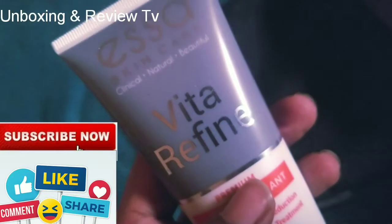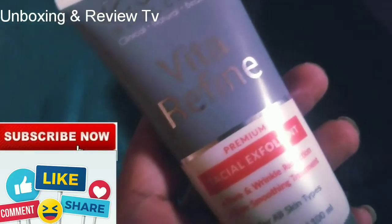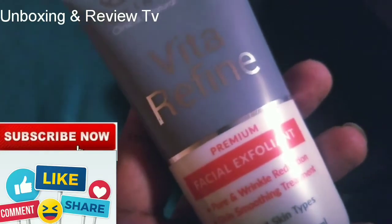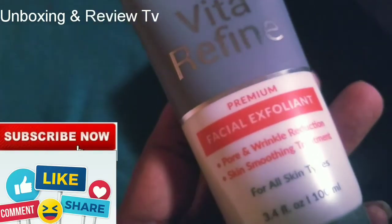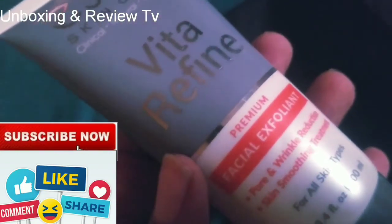This is a premium product. So go get it if you want to look beautiful, if you want to reduce the wrinkles on your face, and if you also want to have smooth skin.